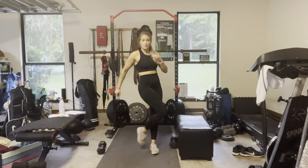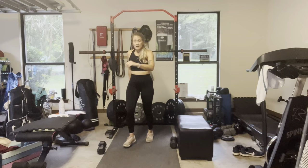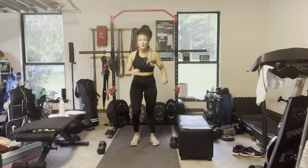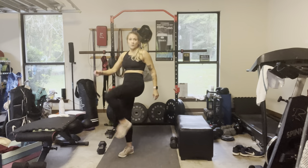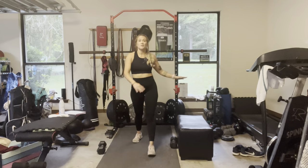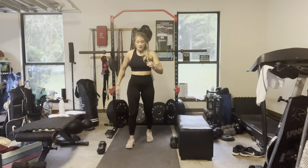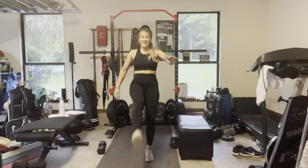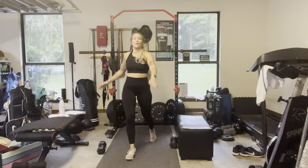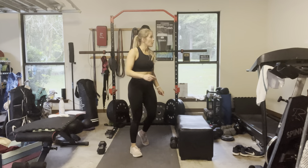Toe touch — reach forward, you don't have to touch that toe. Loosen up those hamstrings. Three more each way, two, one. Turn on that band — one. Alright, seven minutes, we start in ten seconds.